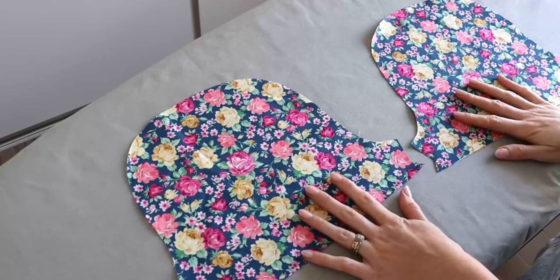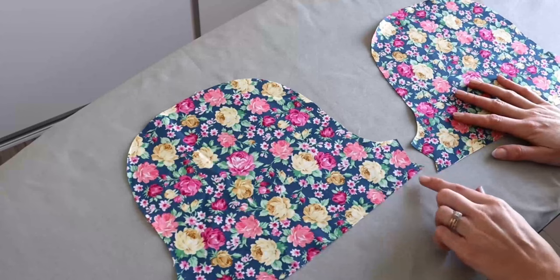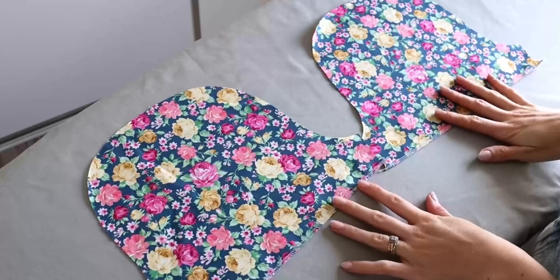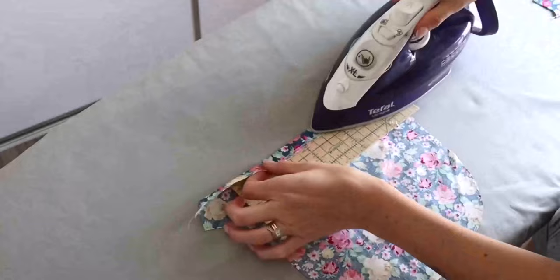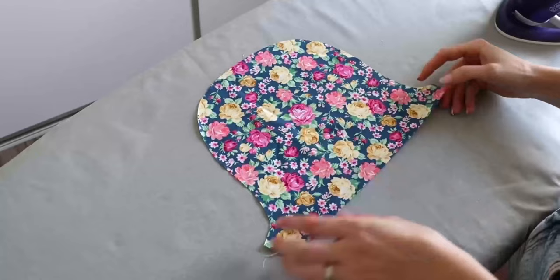To begin constructing our sleeves — the following instructions are the same whether you are making the short sleeve or the mid-length sleeve. Firstly, use an overlocker or a zigzag stitch along the bottom raw edges of both sleeves, making sure not to trim off any fabric. Once finished, fold the bottom now-finished edge over towards the wrong side of the fabric by five-eighths of an inch and press. Repeat for the second sleeve.